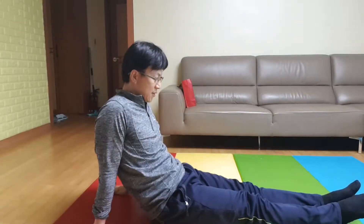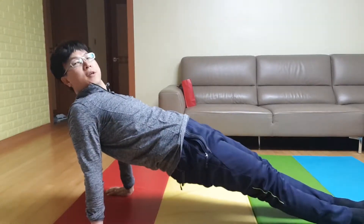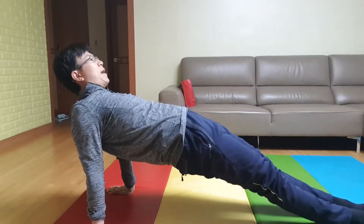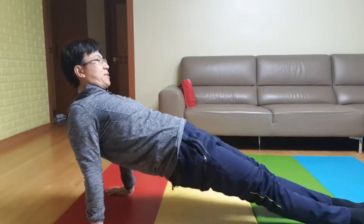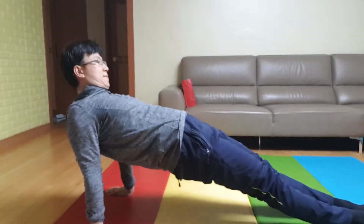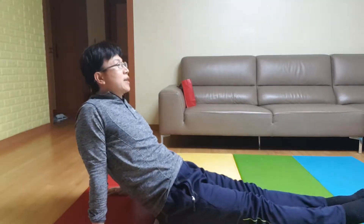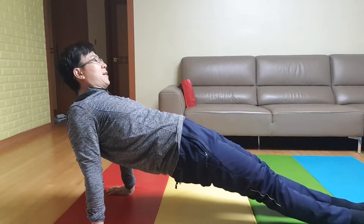Okay, this is the initial body motion. For this exercise, if you can do 10 times one set, that is beginner level. If you can do 20 times two sets, that is middle level. And 40 times three sets, you are a master of this stage. Okay, I'll show you today 40 times one set.